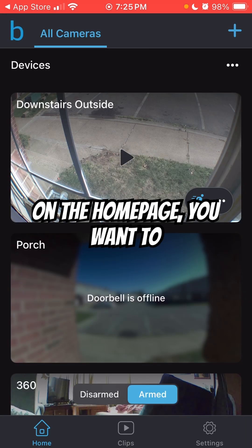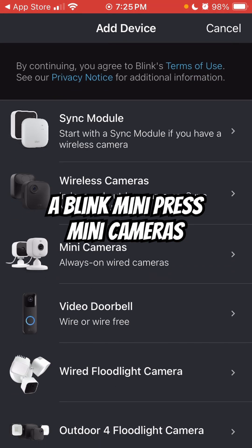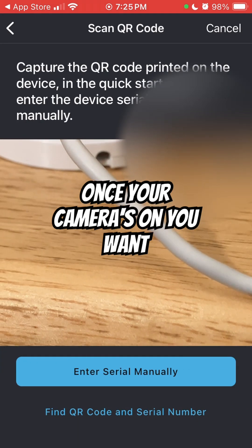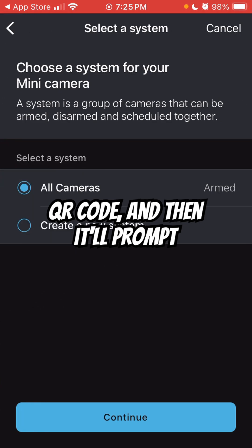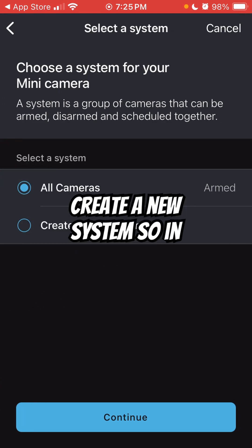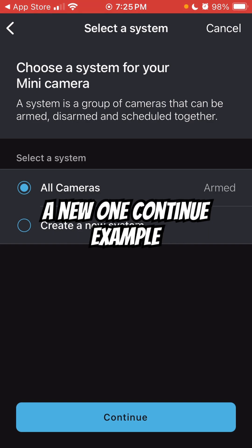Once you're on the home page, you want to press the plus button. If it's a Blink Mini, press Mini Cameras. Once your camera's on, you want to aim your camera at the QR code, and then it'll prompt you to select a system or create a new system. In this case, we're going to create a new one.